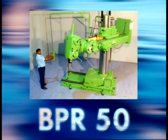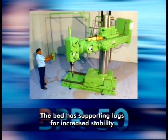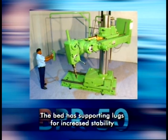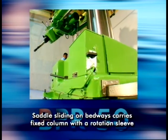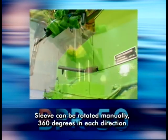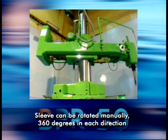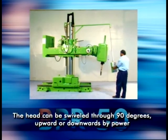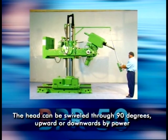Here are some of the highlights of the BPR50. The bed has supporting lugs for increased stability. The saddle sliding on bedways carries the fixed column with a rotation sleeve. The sleeve can be rotated manually 360 degrees in each direction. The head can be swivelled through 90 degrees, upwards or downwards by power.